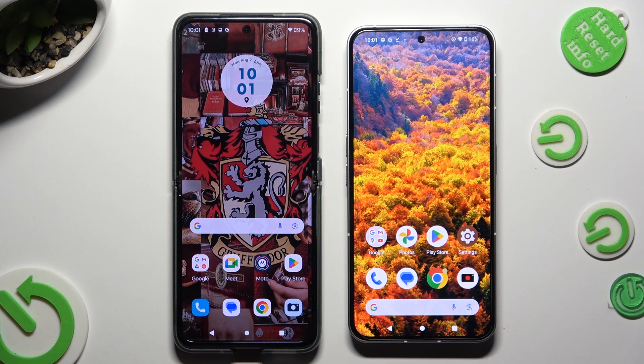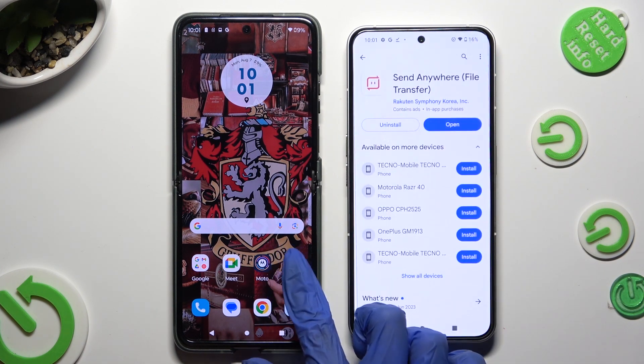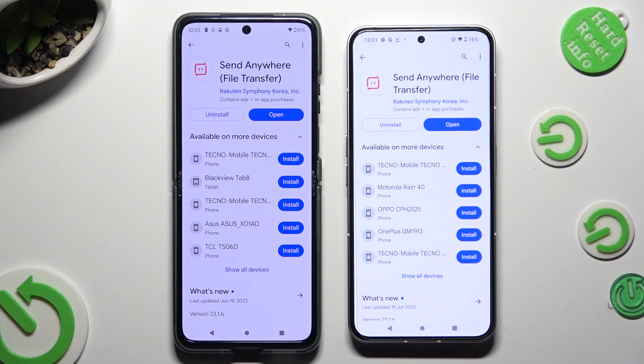Firstly, you need to open the Play Store on both devices to download the free app called Send Anywhere. When it's ready, open it.